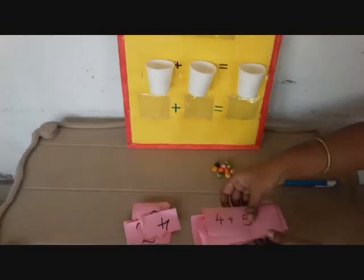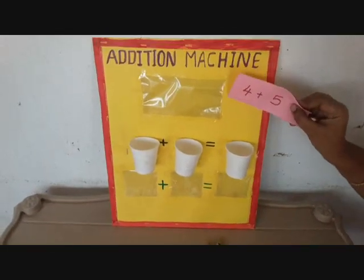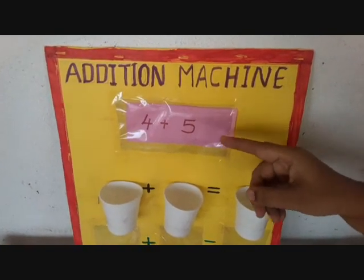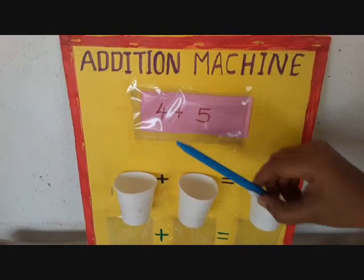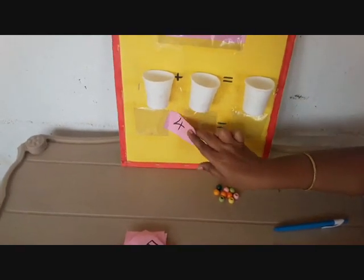From these flashcards, we have to choose one sum. I am choosing 4 plus 5. I am inserting it in the first pocket. The children will identify the sum and they will read 4 plus 5. Now they will take 4 and insert in the first pocket.